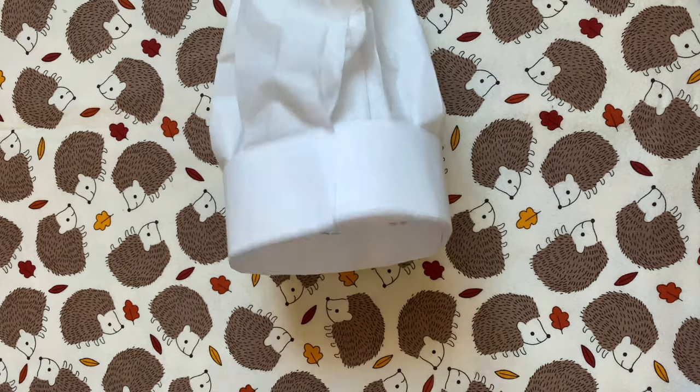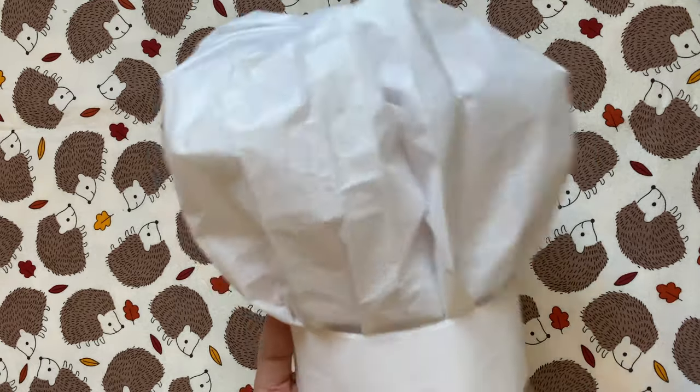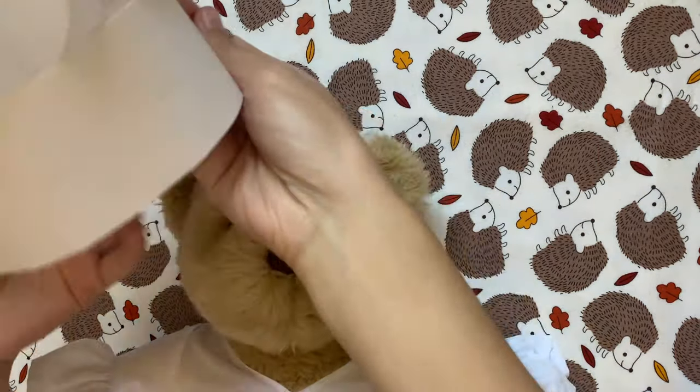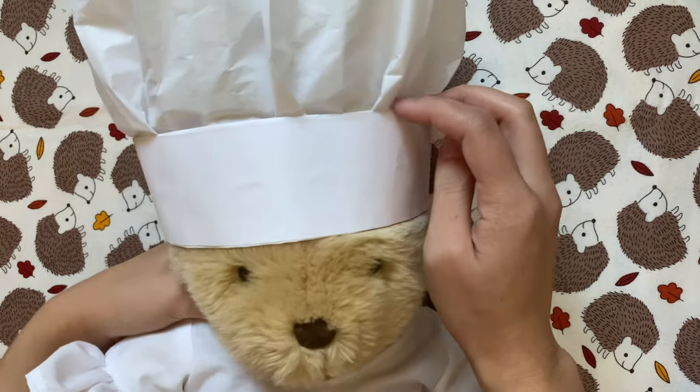After taping the base together, the last thing to do is puff out the tissue paper part. I mainly fluff it out at the top to get that signature chef hat look. After that the hat is done — I'm going to try it on, and as you can see I made it a little too big, maybe more like human proportions, but I still think it looks really good.